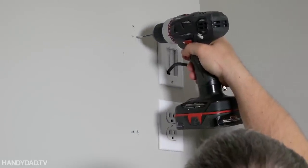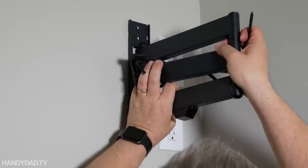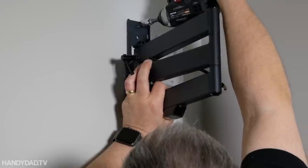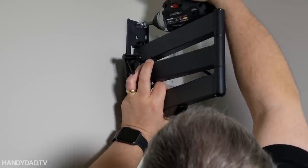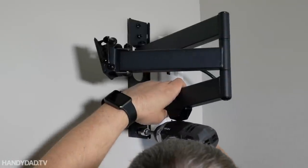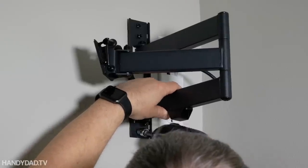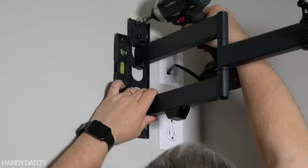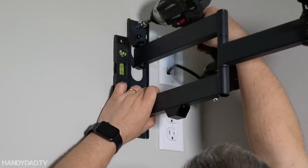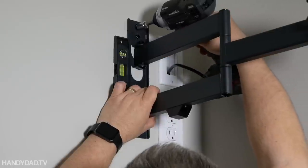So I move the holes over about a half an inch — no big deal, those holes will be covered. Now this is where the impact driver comes in really handy, but if you don't have one you could just use a regular socket wrench. I'm putting the screws in loosely initially, and then I'll plumb it up before I tighten them home. Using the level once again I get it perfectly straight and then tighten the bolts the rest of the way.